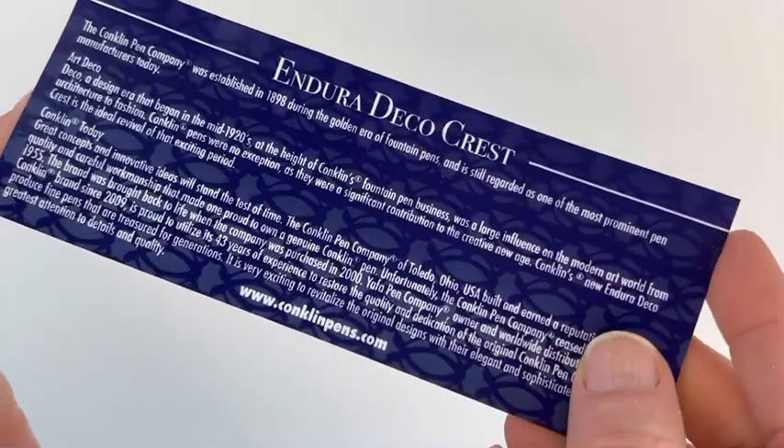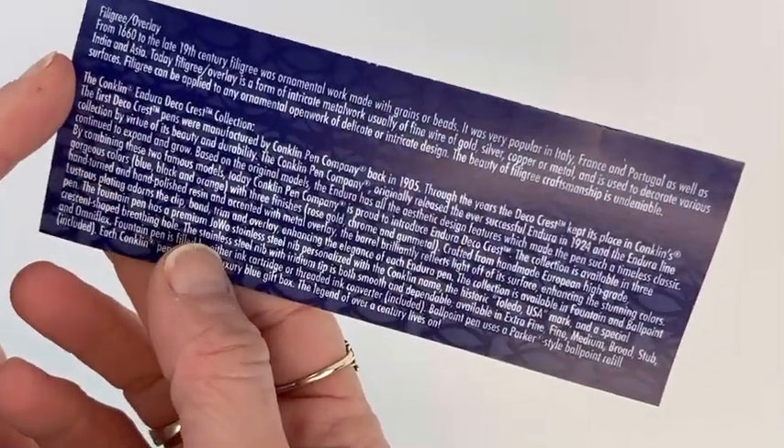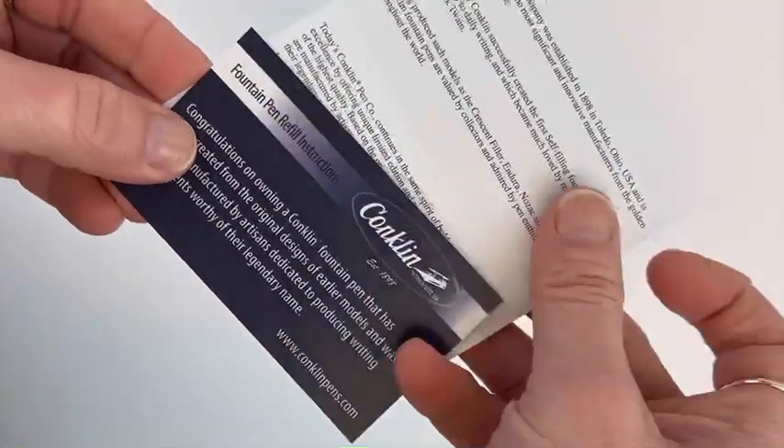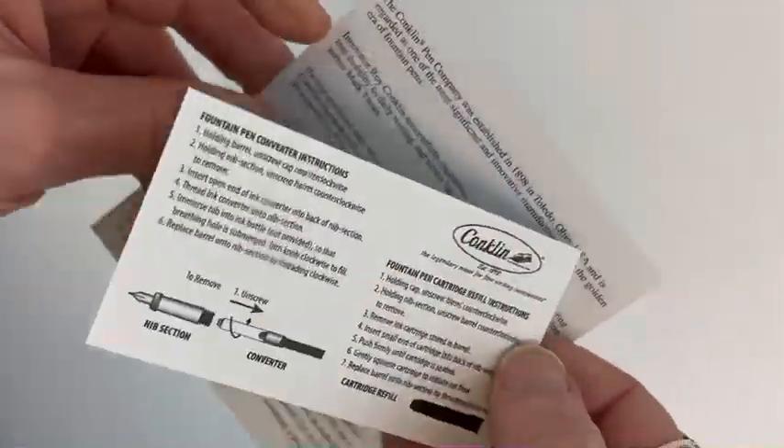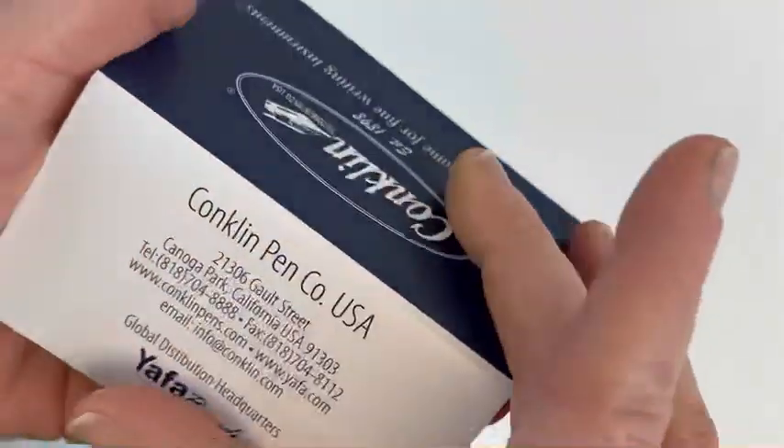This card has lots of information about this pen. There are also two other cards with information — one showing the pen refill instructions for the converter and the cartridge, and one all about the Conklin warranty and information about their company.